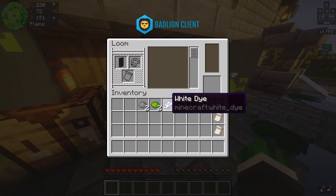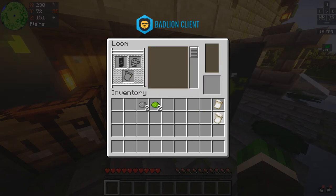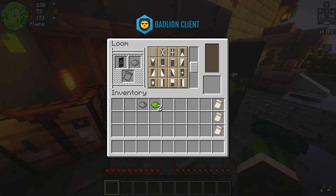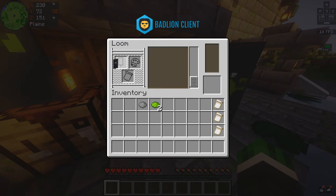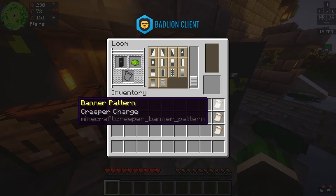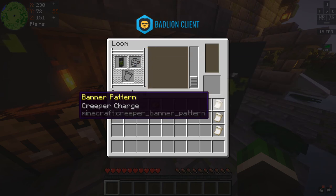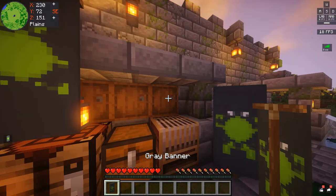The first thing you're gonna do is take the white dye and the skull charge and make a white skull on the gray banner. Then take the gray dye and find the inverted pattern. Then take the lime dye and put a creeper charge on it. Put the creeper charge back and replace it with the flower charge and make it gray. Then put the lime circle — boom, look at that, we're almost done!